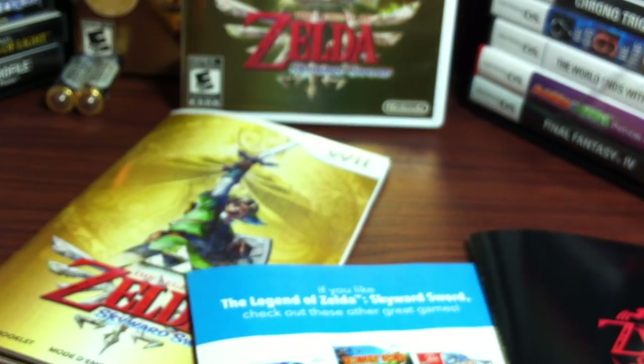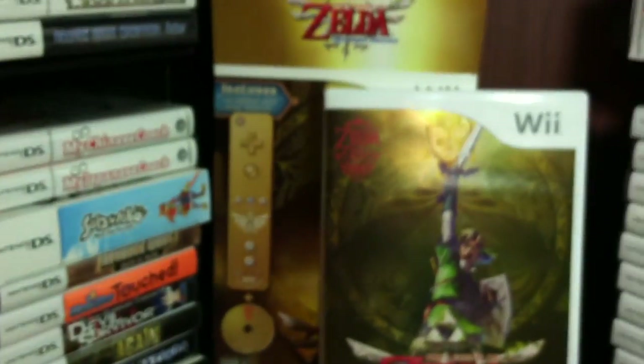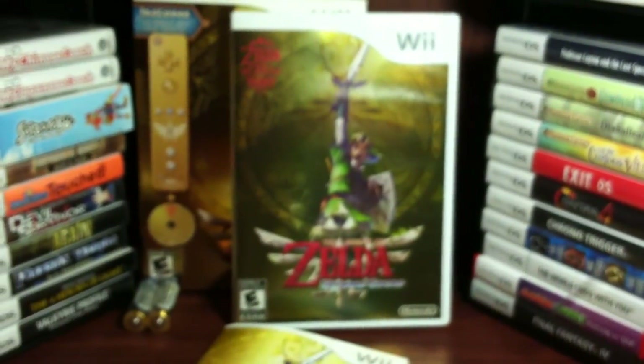Have to quickly wrap this up. But there are three inserts, the instruction booklet, the game, the outer box, the Wiimote with the cover, its instruction manual, and the batteries. So stay tuned for more. Bye everybody.